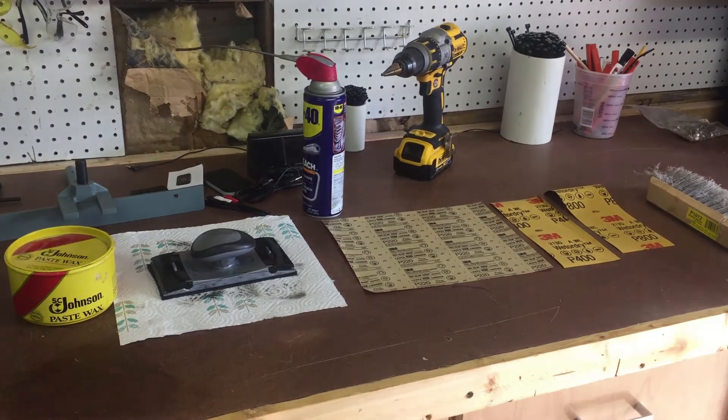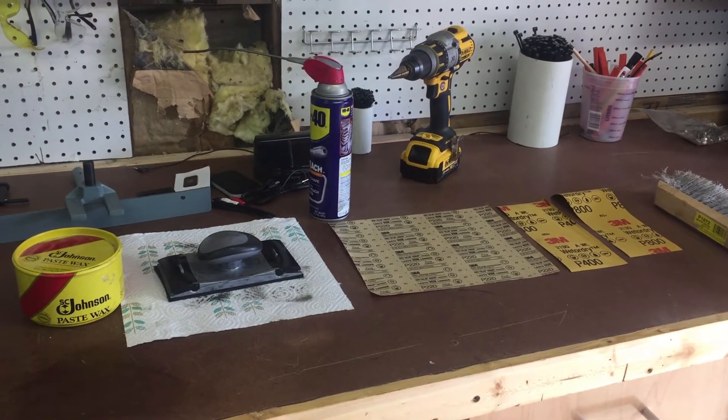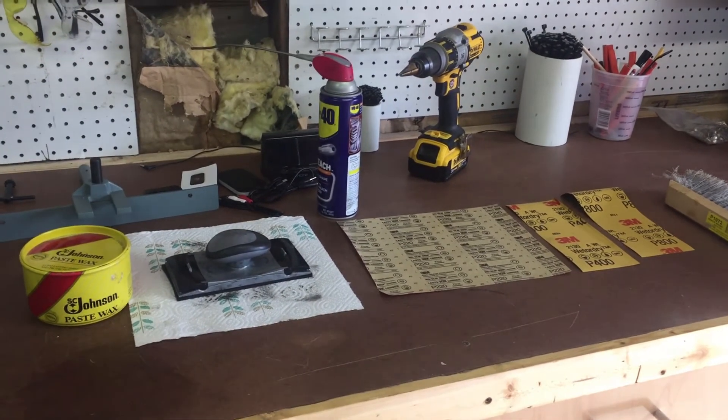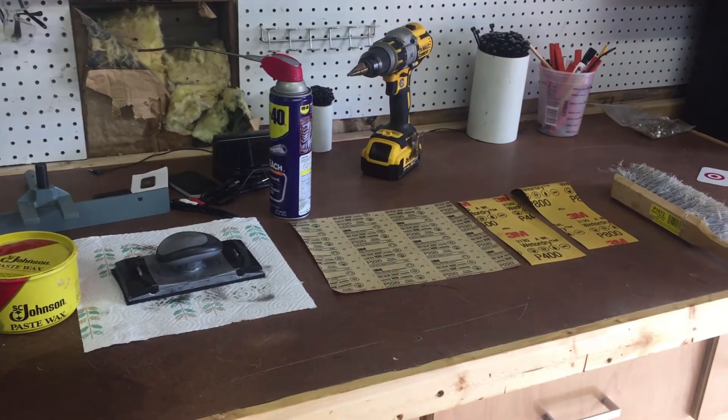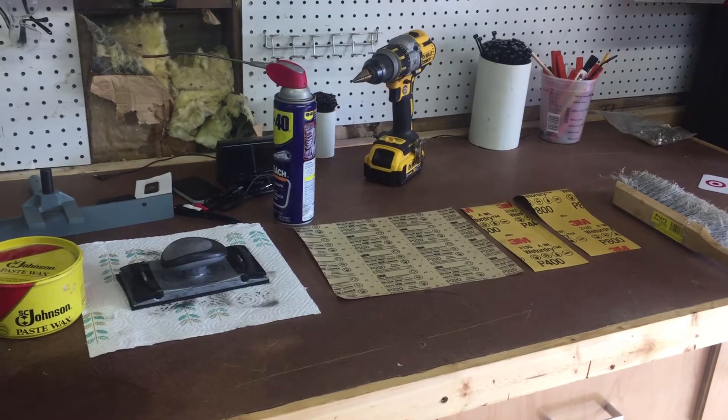All you need for this project is some Johnson's Paste Wax, which works great, a couple of rags, a palm sander, and sandpaper in 220 grit, 400, and 800.